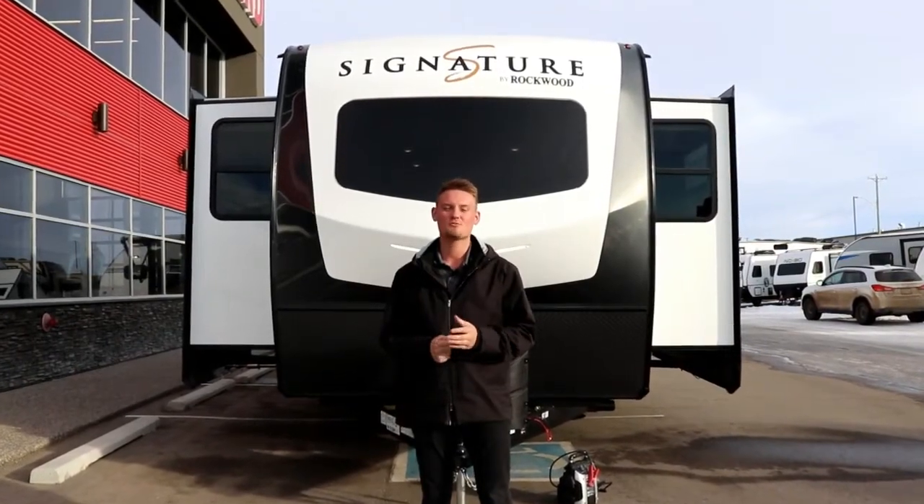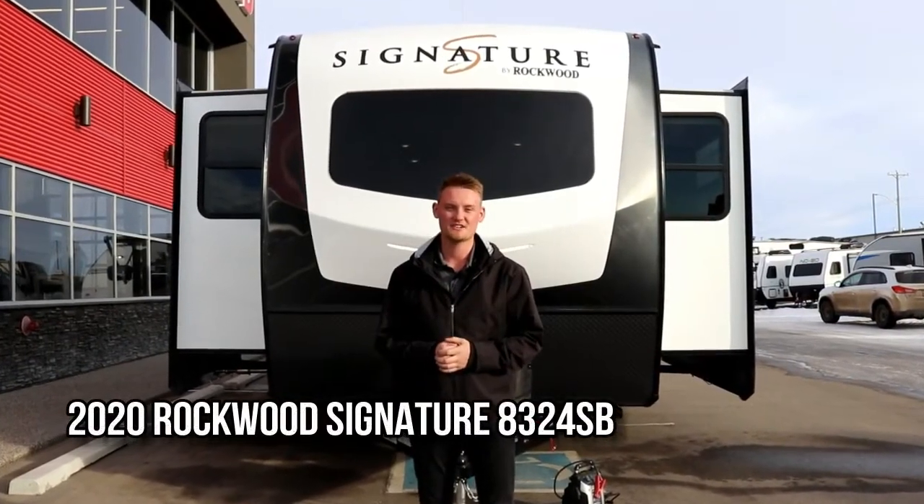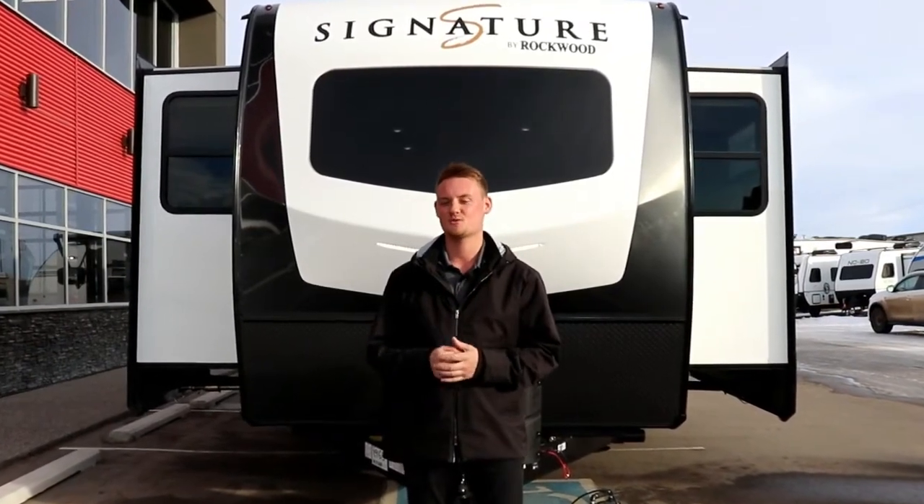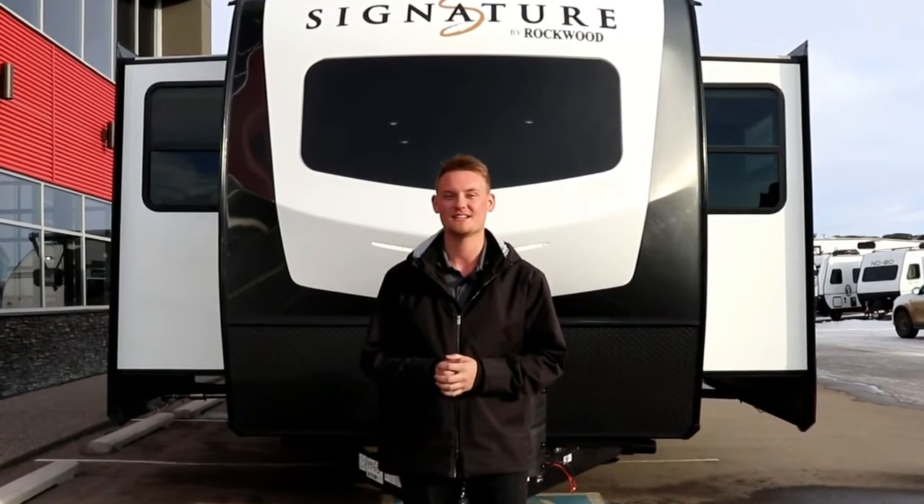Hey guys, Ty the RV Guy here and welcome to the all new Rockwood Signature Series 8324SB. Today we're going to have a special guest to help us walk through this coach today, so stay tuned — let's check it out.